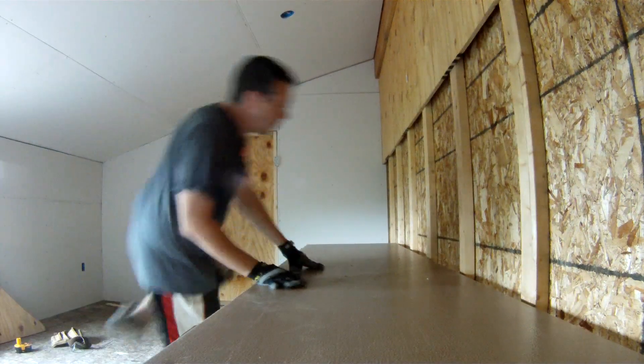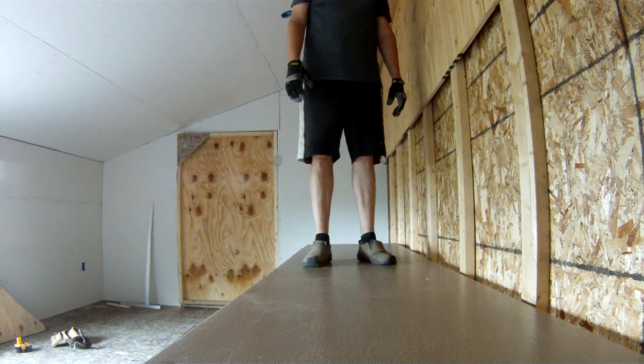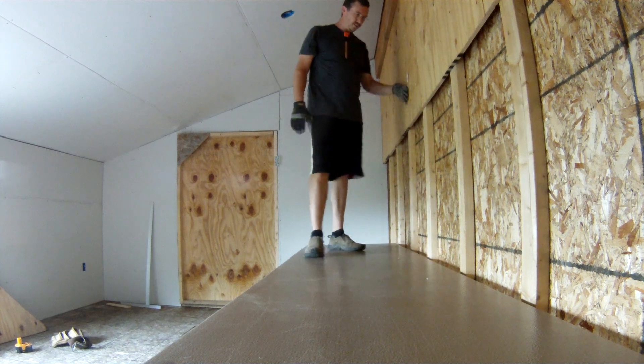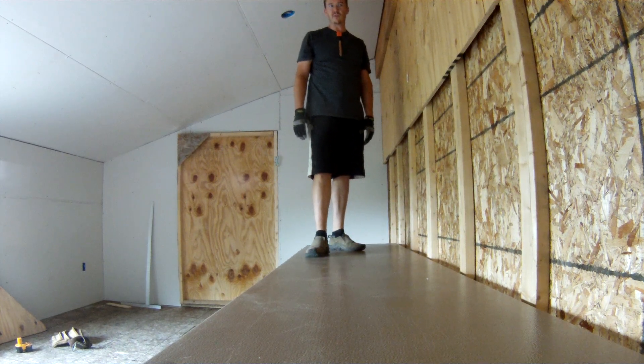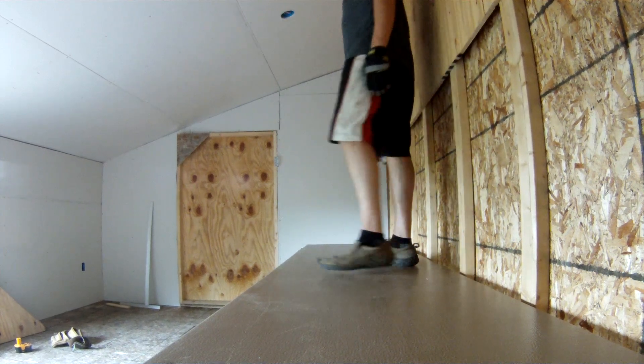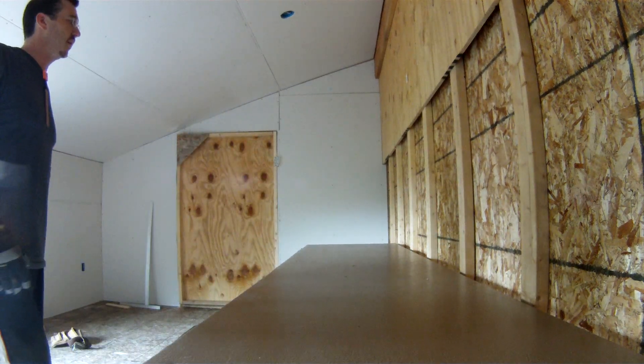It's strong enough to hold me, he says, as he jumps up. My only real concern with strength is this wall, which is not very well supported. So there's one level, and I'm going to go put up one more.